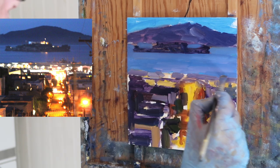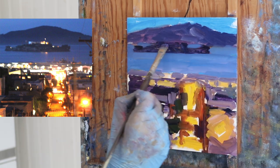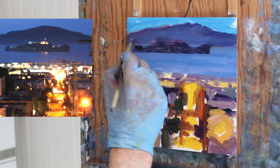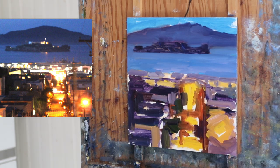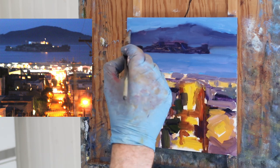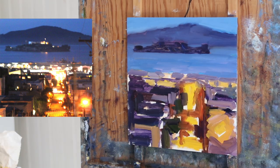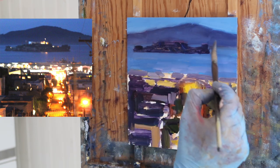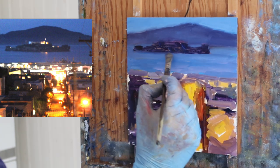Now I'm just adjusting the water. The island is probably the most detailed thing in the painting. I'm also trying to add some atmosphere on that mountain — there's mist coming off the water. I should mention there's some reflection off of this painting because it's wet, so the values are going to look a little lighter than they actually are in real life.